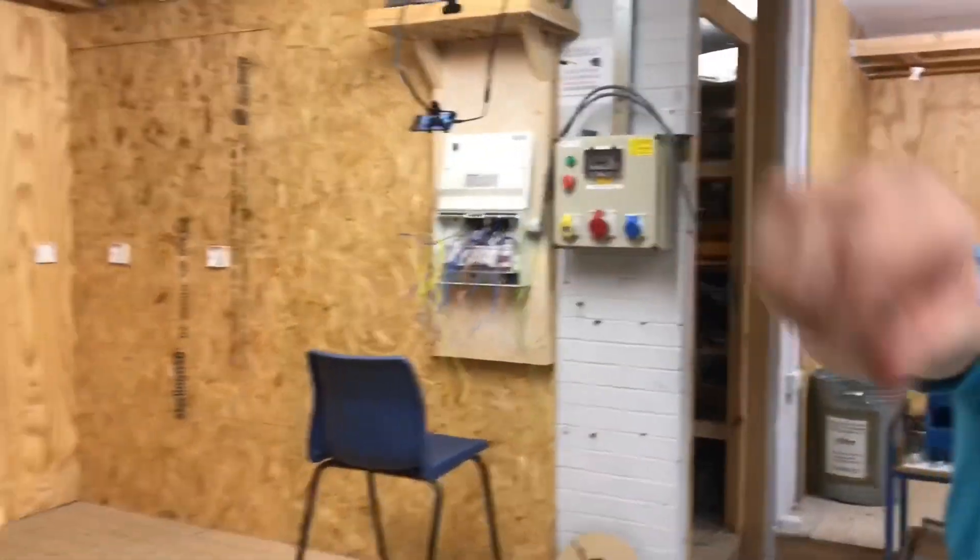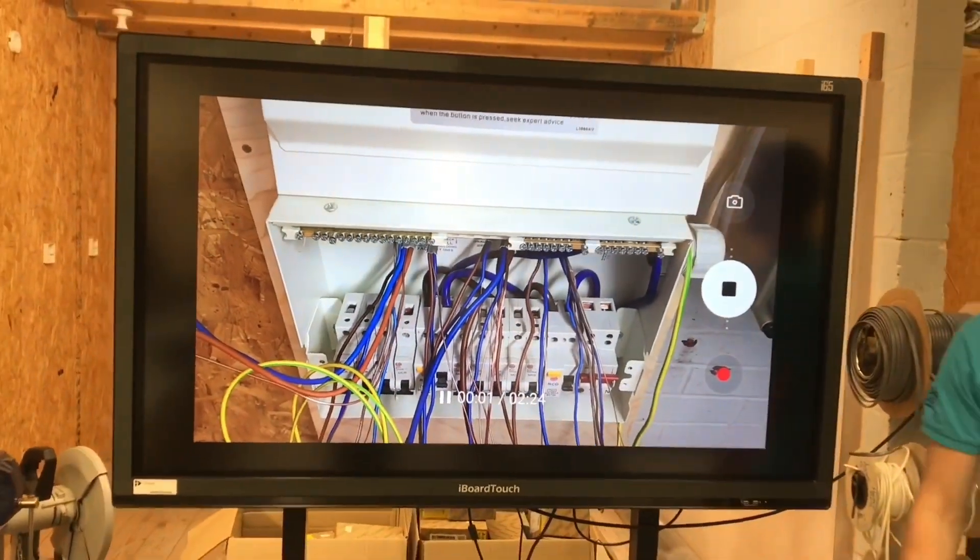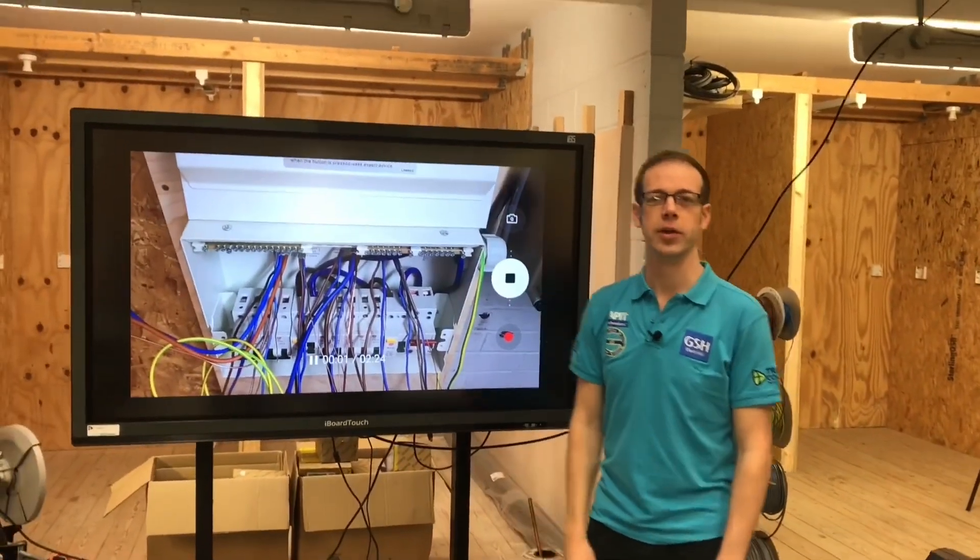We're basically projecting what's on the phone screen onto the big screen so that all learners can watch it. Hopefully it'll be a good experience for all concerned, and we're really looking forward to meeting Luke — it's going to be a good day.